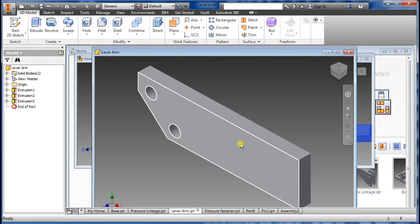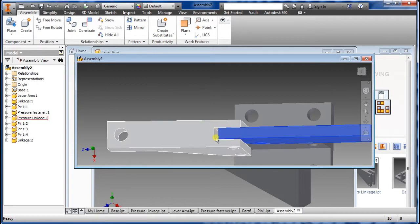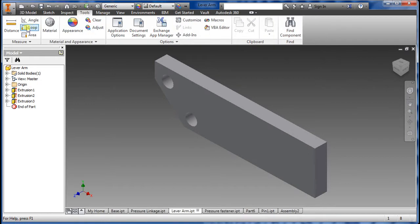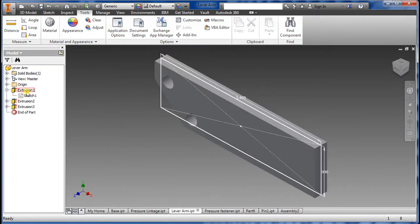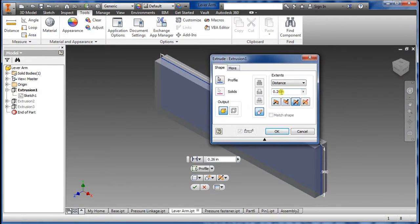For reference, the assembly hole size from here to here is 0.26. So if I measure this piece, I can see it's a little bit less — it's 0.26, but what we want is 0.28. So to fix this, go into Extrude, right-click, go to Edit Feature, and change that to 0.28.